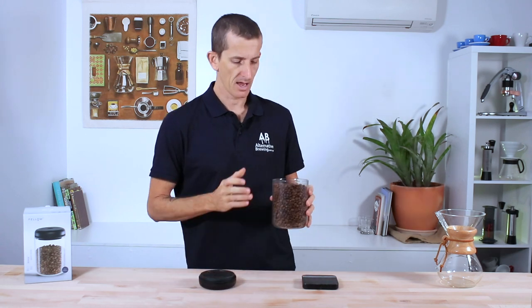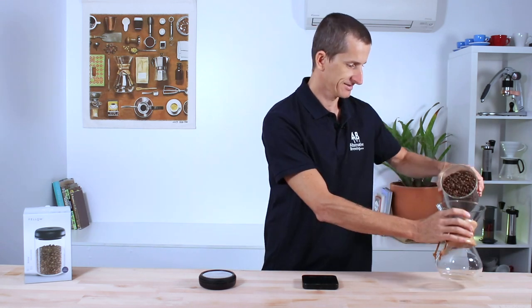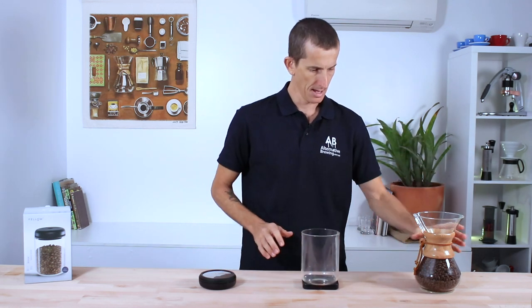Considering a majority of that space inside is taken up by beans, if I were to remove a lot of those beans, we're obviously going to need to remove a lot more air, so it's going to take a lot more time. I'm curious, as well as you guys, as to how long it will take.